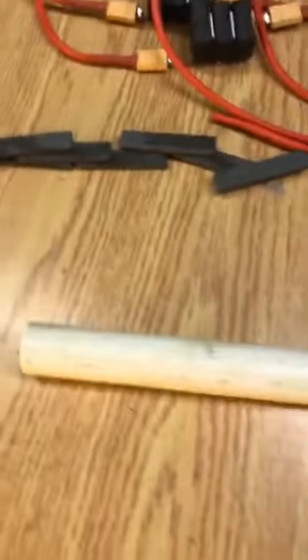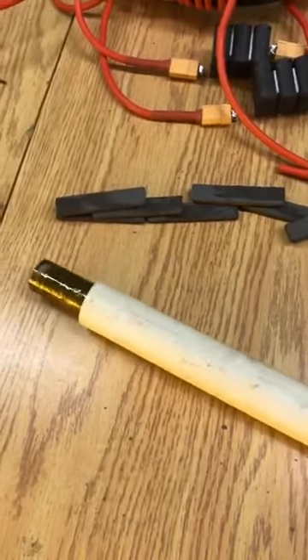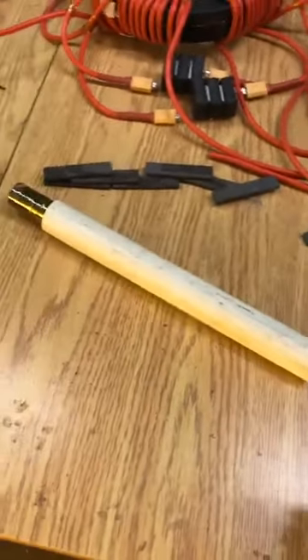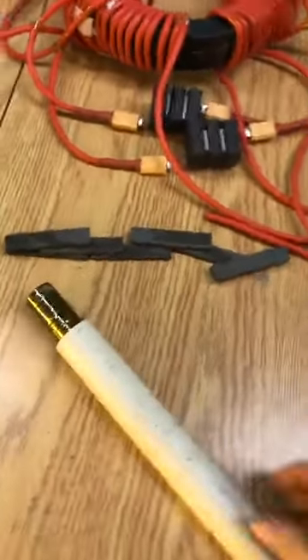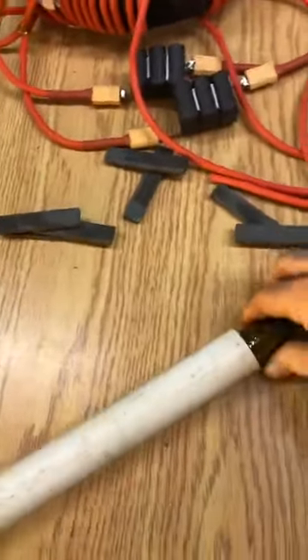How's it going guys? Just shooting you a new video here to explain this device I'm building right now so that everybody can get a good handle on it. And this does not have to be done. This is not a voltage-specific device.